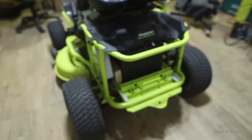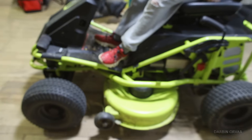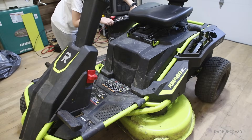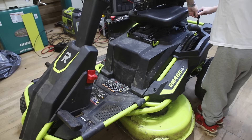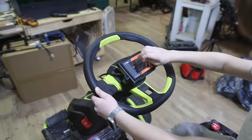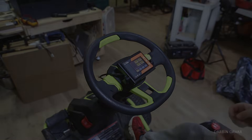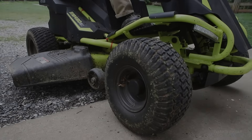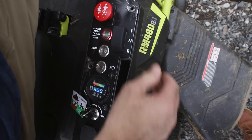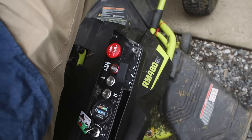The next step after this is to get all the body panels on. We've got the deck fixed, new blades on, and the new motor controller. We also lowered the volume of the warning sound because it was super loud.